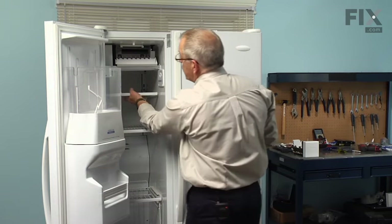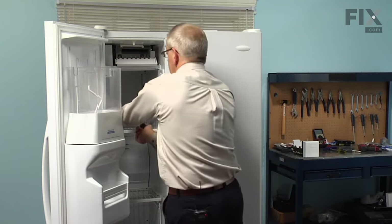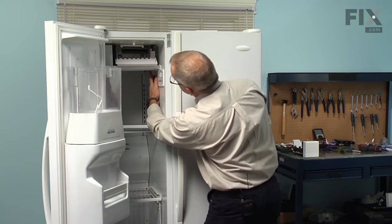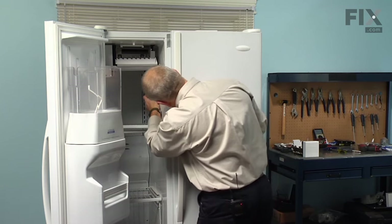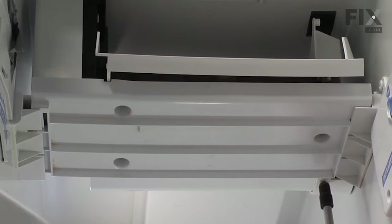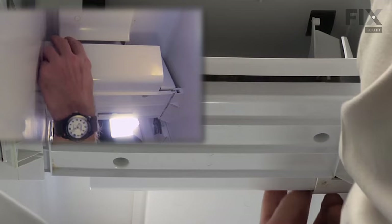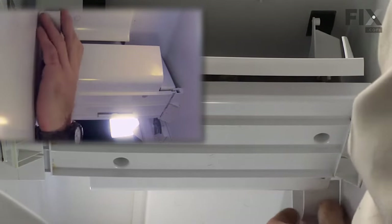Next we'll remove the shelf here to give ourselves a little more room. There's one quarter inch hex head screw on the right side that we need to remove. We can also remove the cover for the harness at the rear — just lift up on it; that's the piece the screw was going through. Unhook that and remove it.